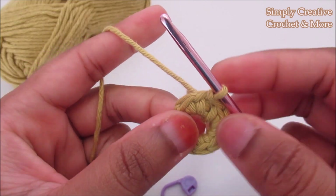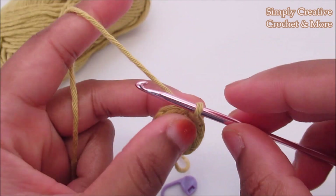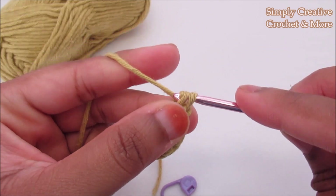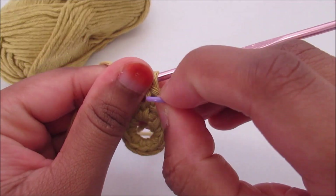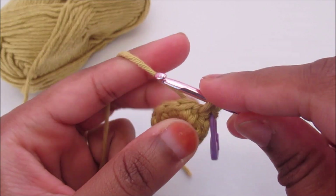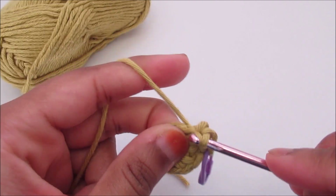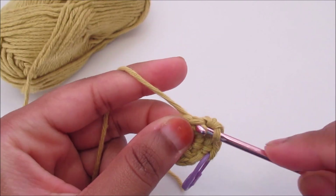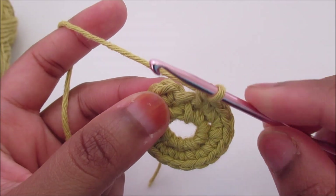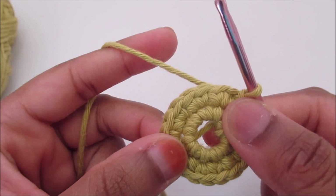The second round is going to be two single crochet into each of the stitches. I've got nine and I'm going to end up with 18 single crochet. Chain one, insert the hook into the same one and place the stitch marker into the first one, then insert into the same and do one more. After 18 single crochet, I took the stitch marker off, insert the hook into the first one and slip stitch. That's the end of round two.